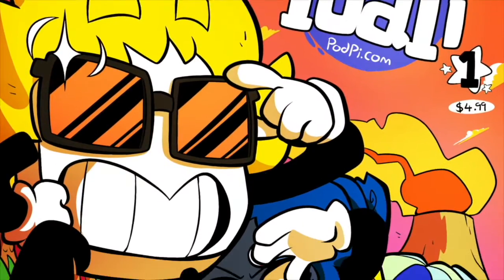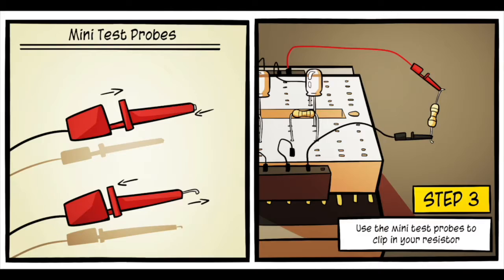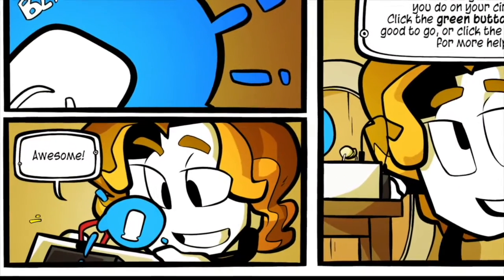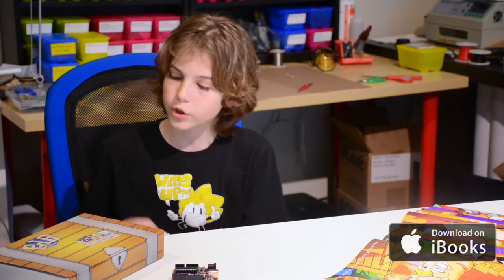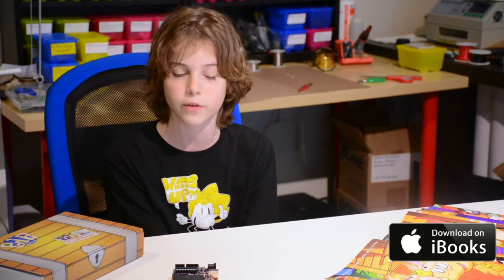Today I'm going to review PodPi Volume 0. I'm Nicola with another episode in the PodPi series. If you don't know what PodPi is, it's a treasure box with a bunch of components and a magazine that tells you all about how to use them and how to program them with JavaScript.